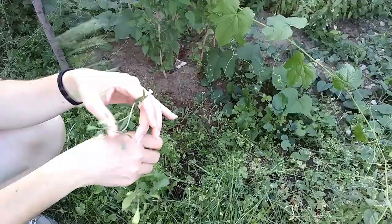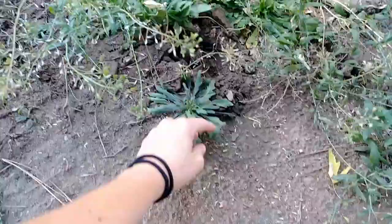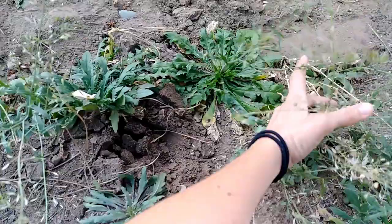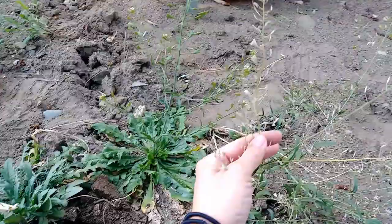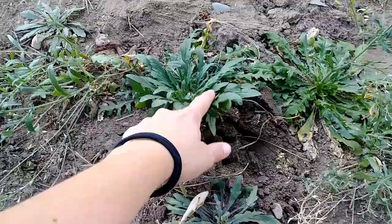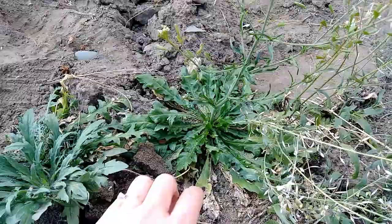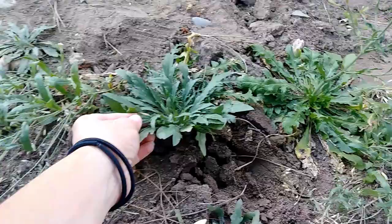That is Shepherd's Purse. Here are some fine examples of mature Shepherd's Purse. It comes up from these rosettes of leaves and then it bolts this flower stalk, and then it turns into these heart-shaped seed pods. The leaves come in a lot of different shapes, but it's all essentially the same weed.